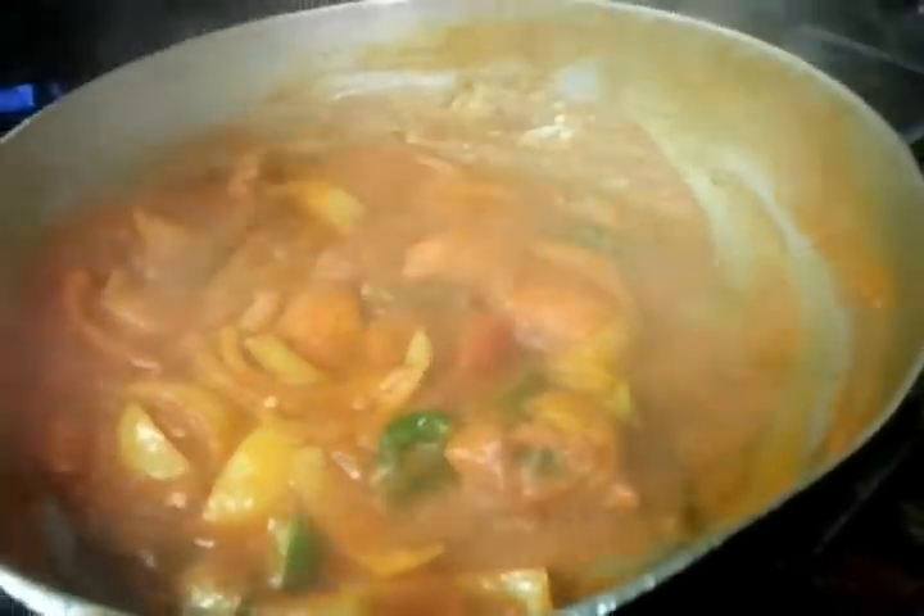Next, Chef Imran is cooking a chicken jalfrezi. As you can see, there are lovely pieces of tender green pepper and also onion and green chili.